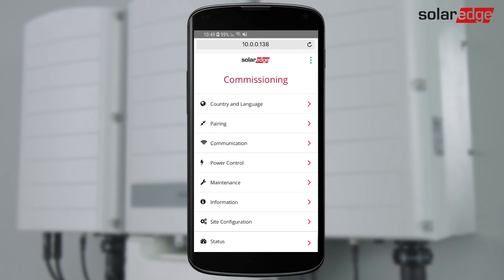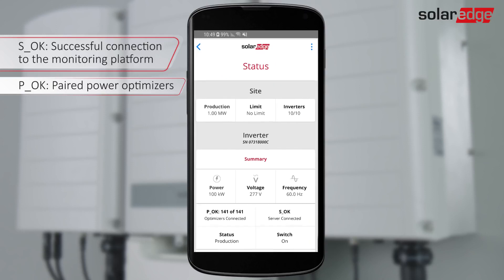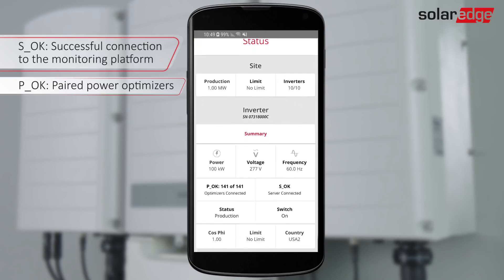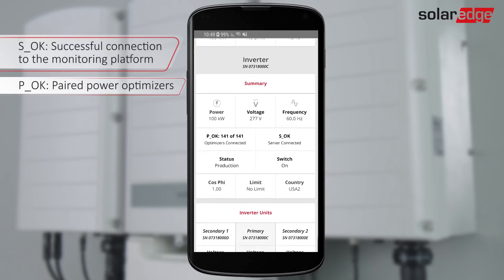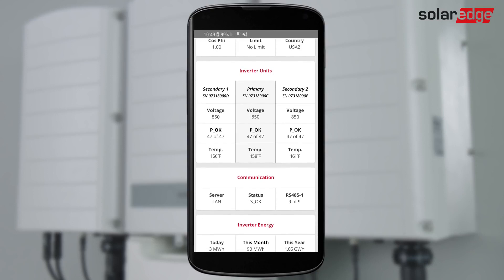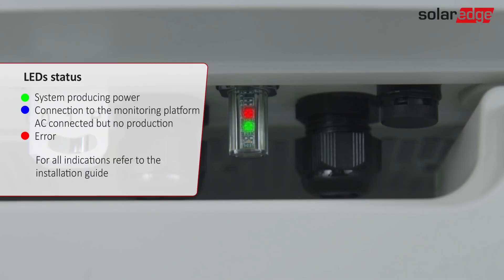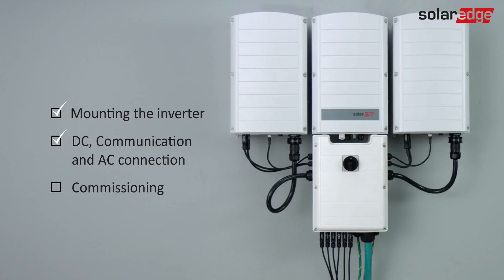Verify that the connection to the monitoring platform was established successfully. Select Status and verify that SOK Server Connected appears. The site status screen shows the status parameters of all slave inverters on the same RS-485 bus. The master inverter parameters are displayed first and then the slave inverter parameters. Three LEDs at the bottom of the inverter provide system performance indications. Now the site is configured and producing power.